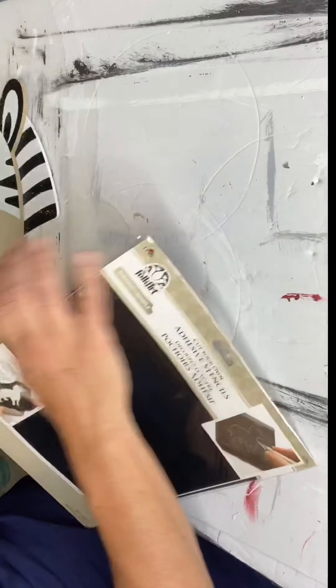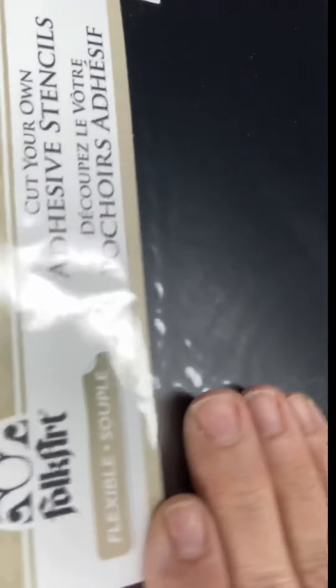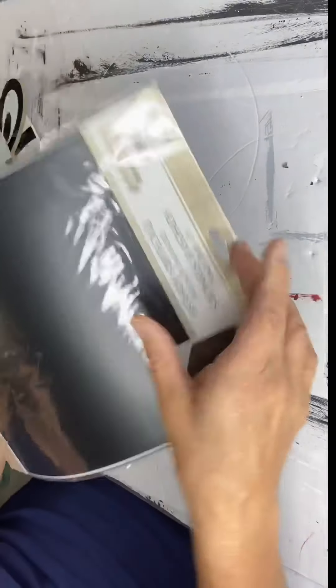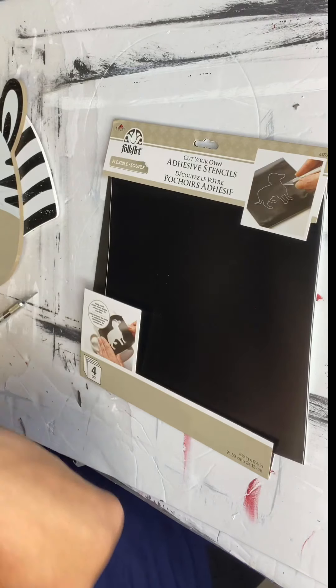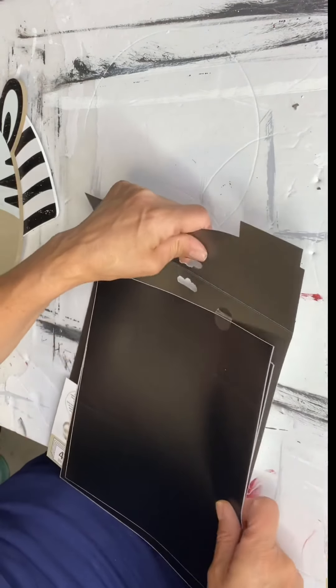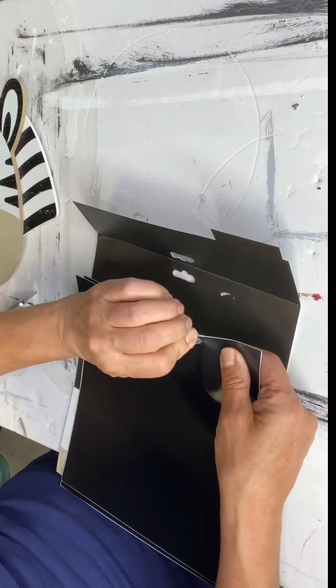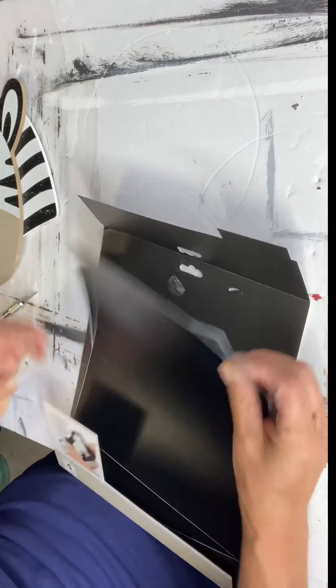Today I have this zebra head and we're going to work on our zebra growth chart, as I had promised. I know some of you have been waiting for this tutorial. This is our 'Cut Your Own Stencil' panels — it comes from Hobby Lobby, and I'm sure you can get them at Michaels as well. It's from Folk Art and it comes with four panels in a package.